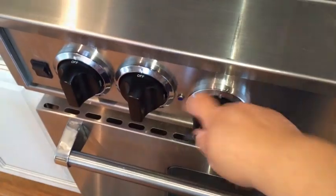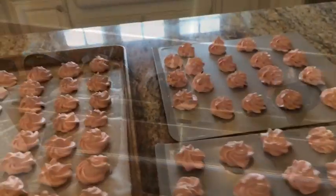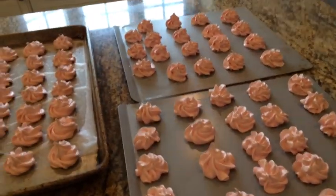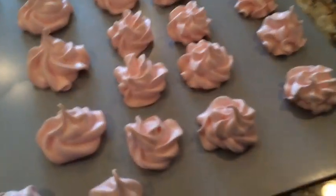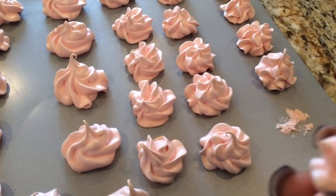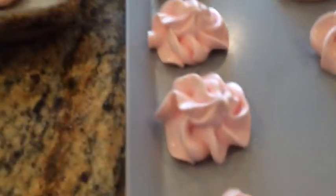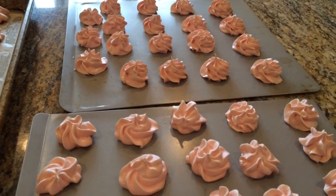45 minutes is up — I've shut off my oven and left it alone for one hour. I just took them out. I'm going to let them cool a little more out here for about another 15 minutes and that's it. Look — nice and dry! Light and airy merengue cookies, super easy, super delicious. Thank you for watching!